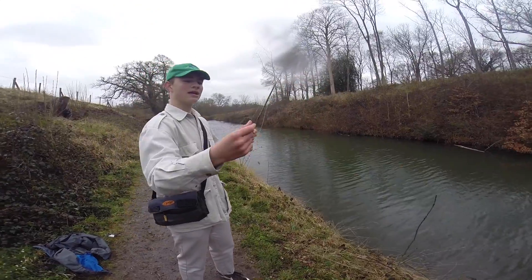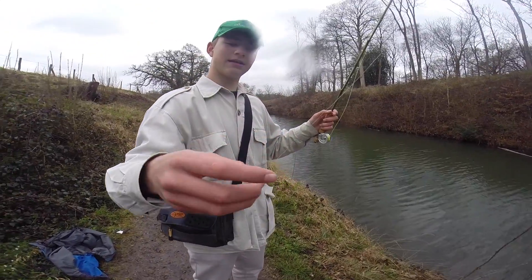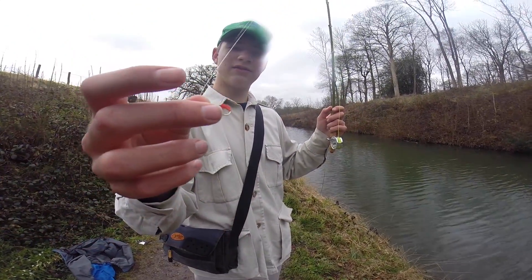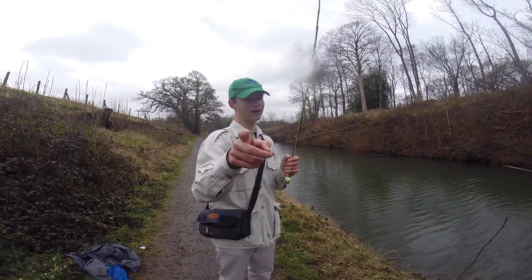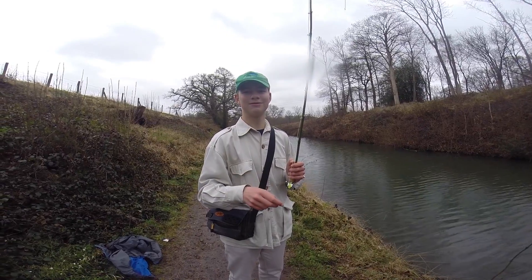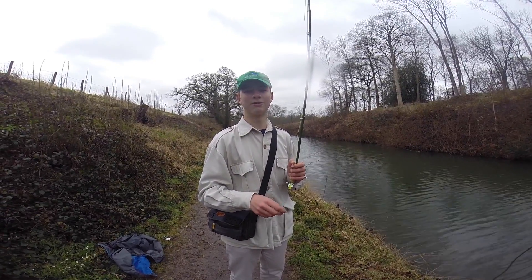The fly I'll be using is trying to imitate a maggot. If you saw episode 11, you would have seen us using maggots to catch bream, perch, and roach.